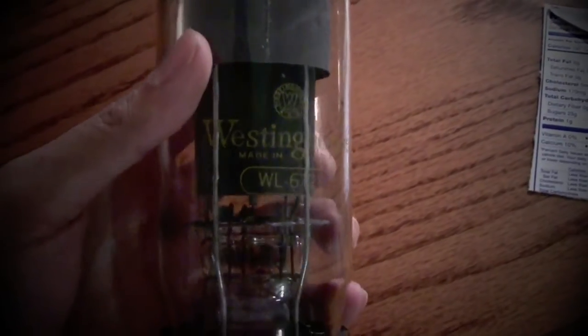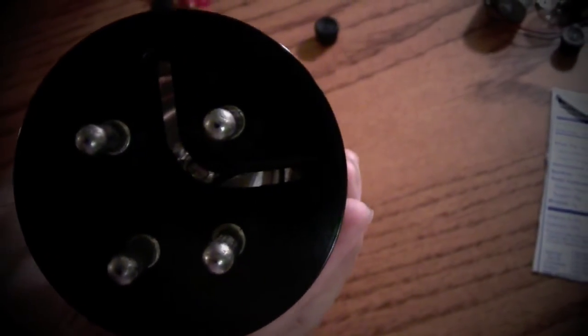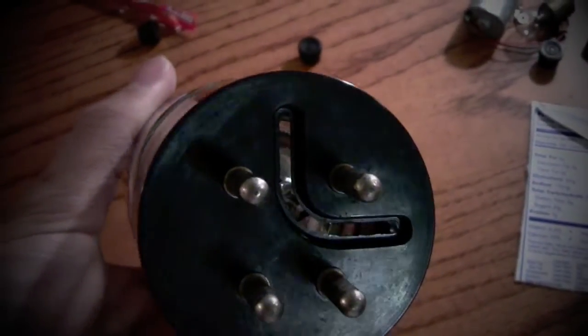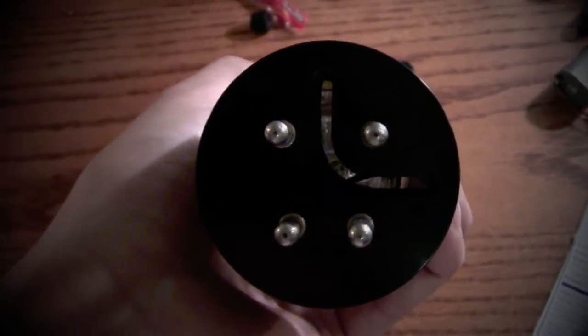Here's the tube. The title said Mercury Vapor — big Westinghouse Mercury Vapor Thyratron. Inside there's not much to look at — some grazing stuff, the logo, and the pin connection. I don't know if anybody can tell me what that L-shaped slit in there is for — I'd love to know. But you can kind of see stuff down there. There's what the pin array looks like.